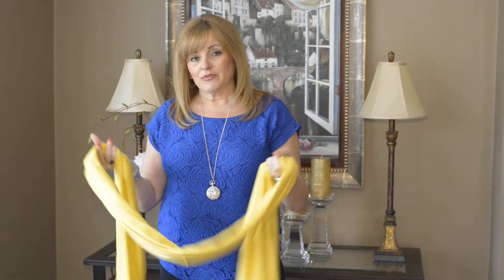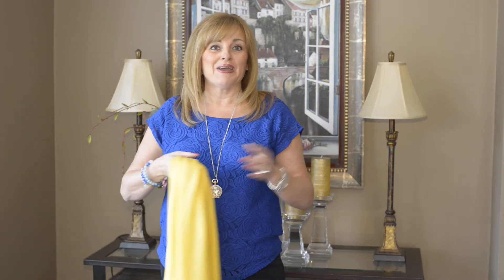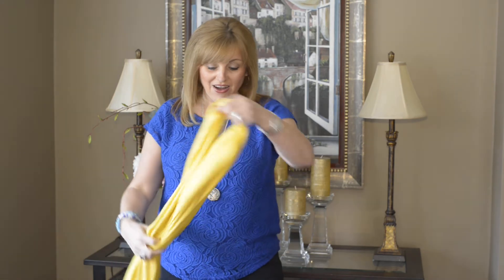I also want to talk about another way to tie a scarf. Recently when I was on one of my buying trips, I was talking to one of my suppliers and he shared this way of tying a scarf — he said he actually was the one that came up with it. Now I don't know if that's true or not, but I want to share it with you today. He called it the pretzel.